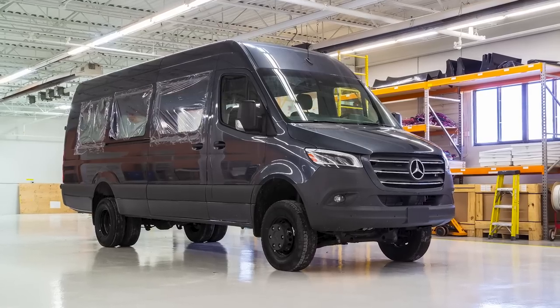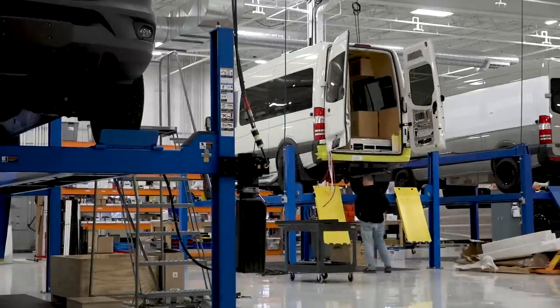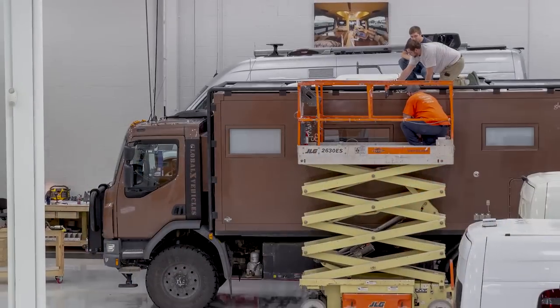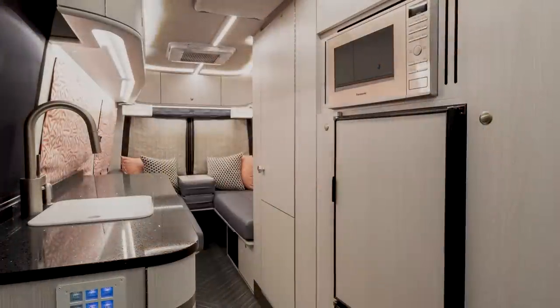We hope this video cleared up some things on ordering your chassis and how we build, and where we fit in the full range of possibilities for motorhomes and other mobile function vehicles. We look forward to hearing from you, your questions, and to building your motorhome or mobile application if you'll honor us with that possibility. We're glad to chat with anybody about chassis questions as well. Thanks for listening.